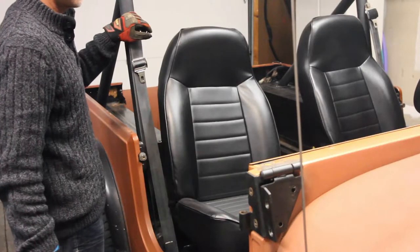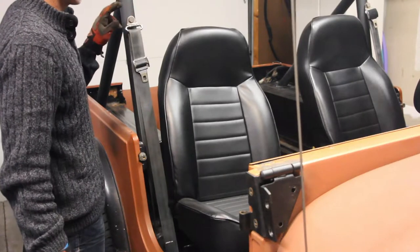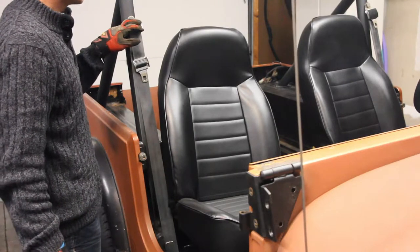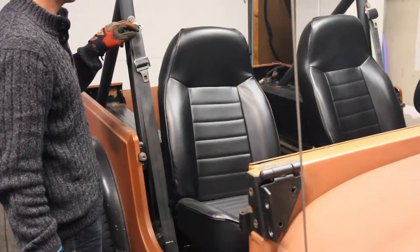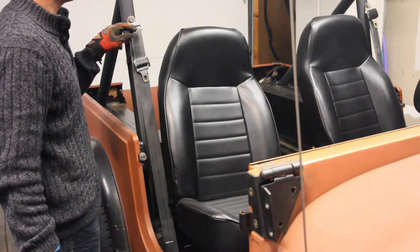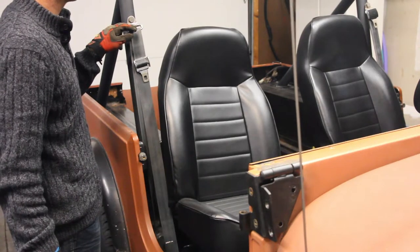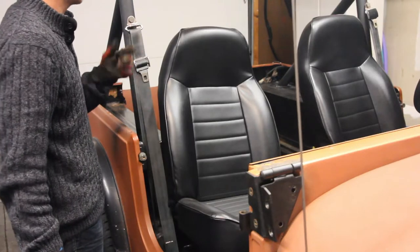There's a whole bunch of different styles for the seatbelts depending on the year. These are stock but from another Jeep. I think these are from an '86 or '82 — it's one way or the other. This is an '84 and I know it's two years the other way.